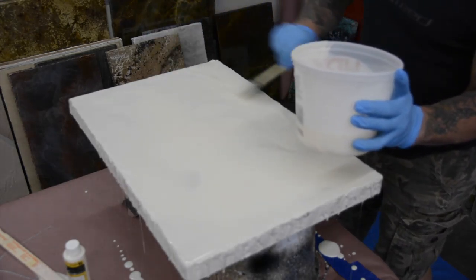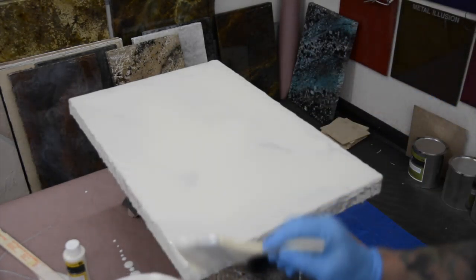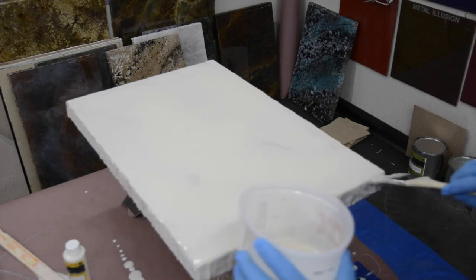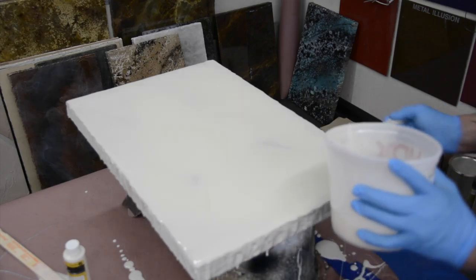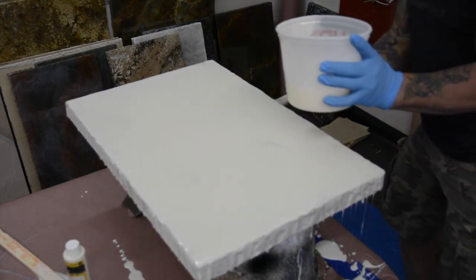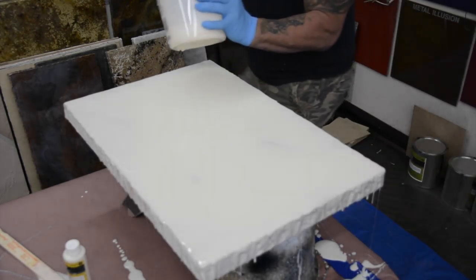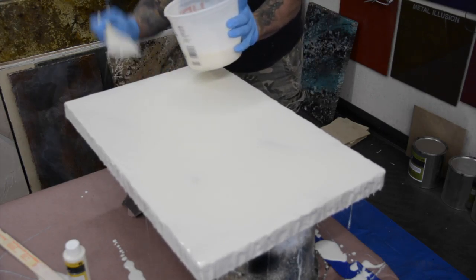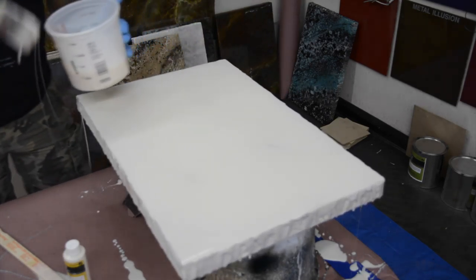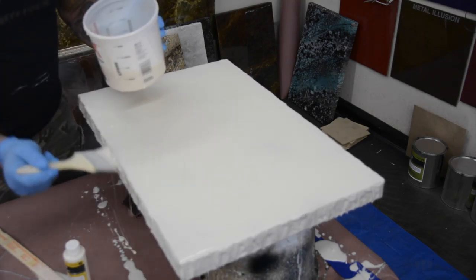This is one look that you could do over the top of another countertop if you had a different color and got tired of it, or just didn't like it — you can coat right over the top of whatever you've already got. You've already got the concrete on there, so you don't need to worry about dissipating the heat. It's a great way to go for rentals, because renters are tough on things, and if they screwed it up, this is a real fast, easy, cheap way to fix anything they might have done.